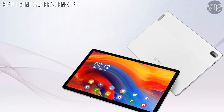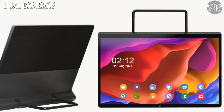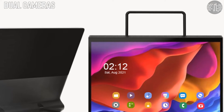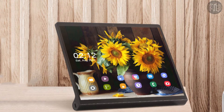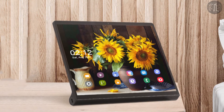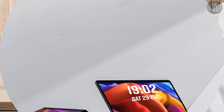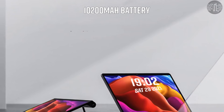The Lenovo Pad Pro 2021 has a dual camera setup with a 13-megapixel main module with autofocus and a 5-megapixel ultrawide angle lens. On the front side, an 8-megapixel selfie shooter is also present. Let's talk about the battery capacity — the Lenovo Yoga Pad Pro will contain a 10,200 mAh battery.